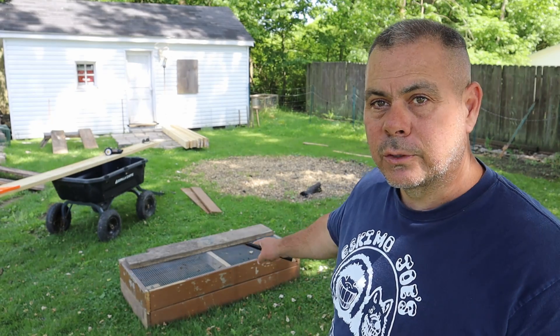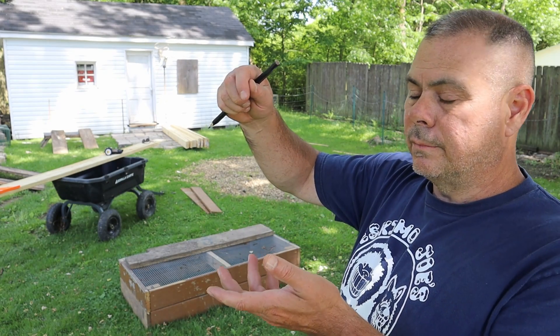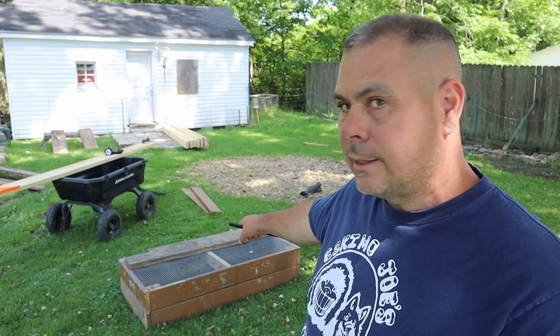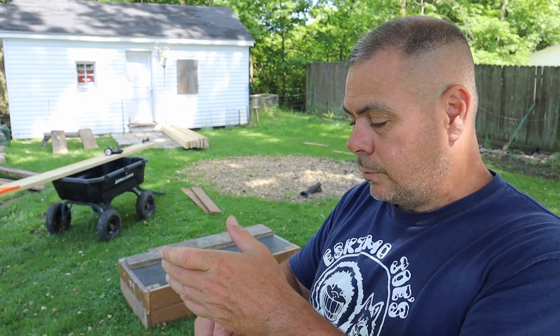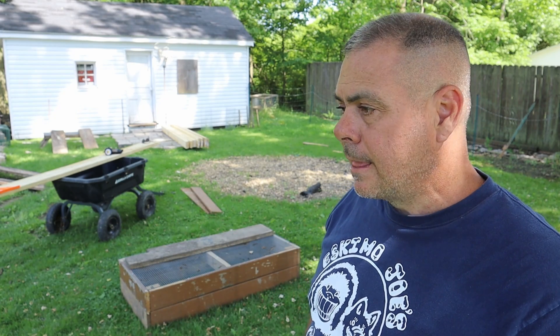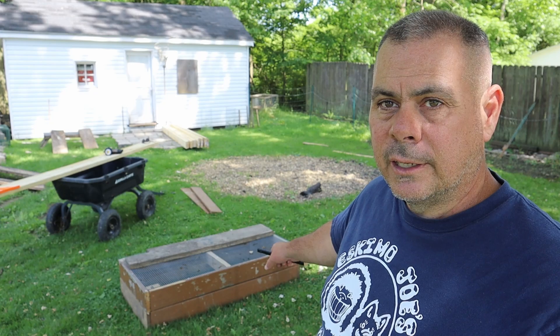Kiva encourages the use of an air prune bed, which is basically a box like this one right here — just a square box with hardware cloth on the top. When the seed sprouts in the springtime, it sends down a taproot, goes through the box, hits the hardware cloth, hits the air layer, and then air prunes.